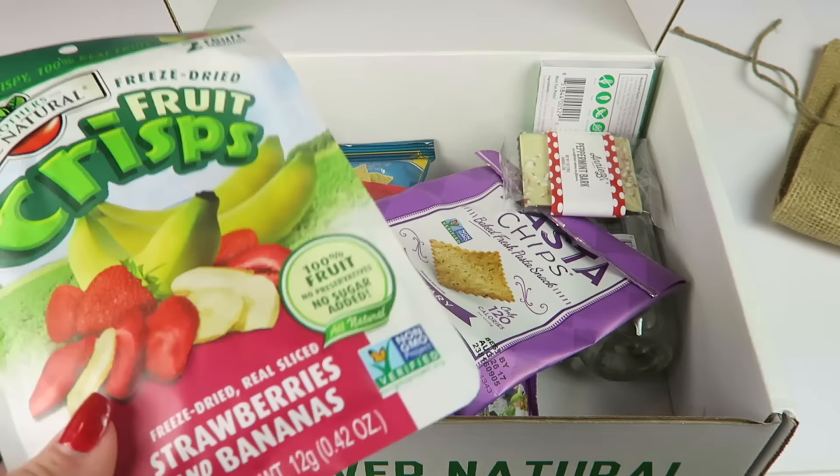We have some all-natural fruit crisps — another snack my four-year-old loves. This is a strawberries and bananas flavor. We've had all kinds of flavors like oranges, just bananas, and just strawberries. These things, I give them to him and they're gone in nothing flat. There are two fruit servings in the package — just a really healthy little snack.